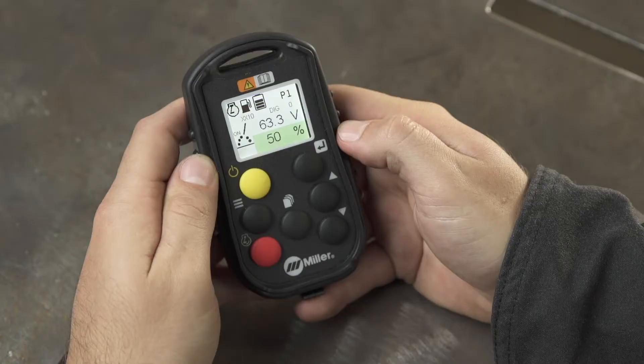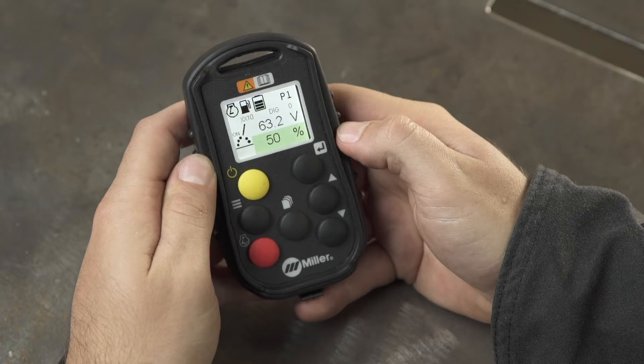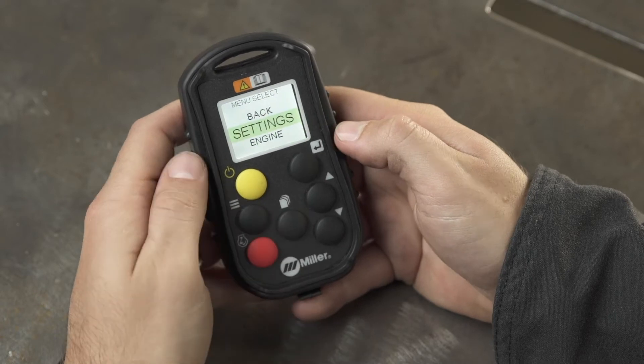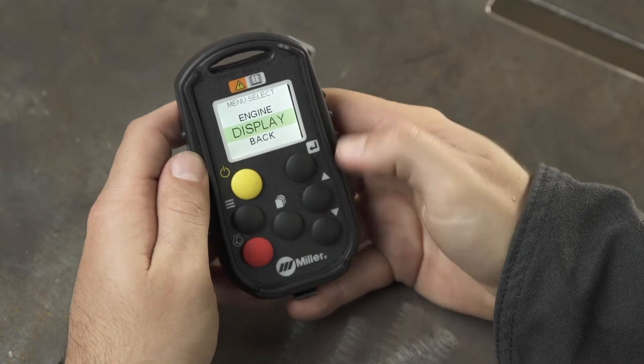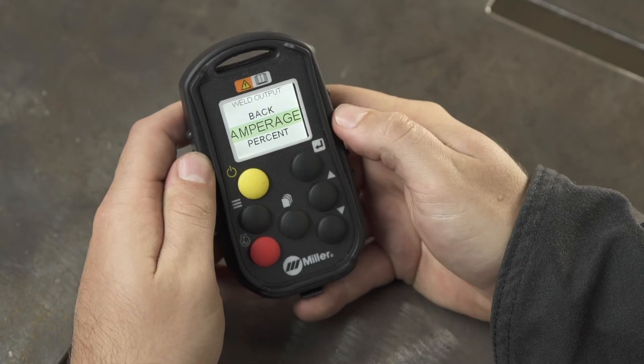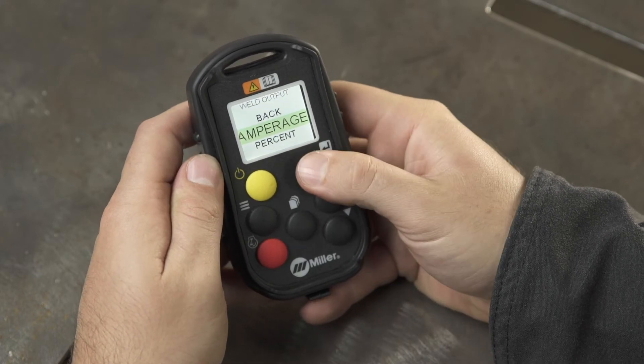You can choose to adjust your output current by amperage or percent of preset current. Choose the mode of adjustment by simply pressing the menu button. Use the decrease button to scroll to display, then press the enter button. Then push the enter button to select percentage or amperage.